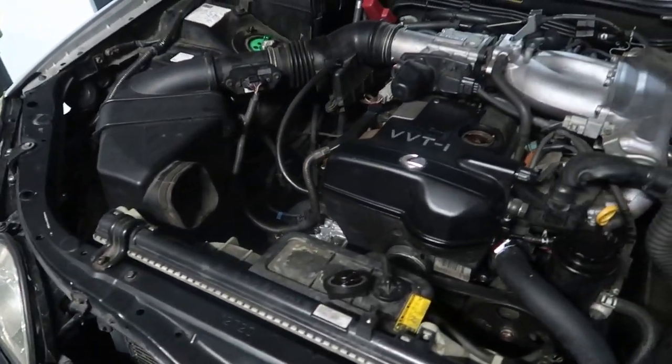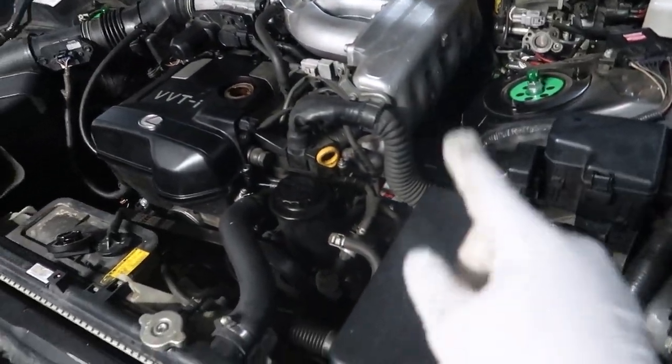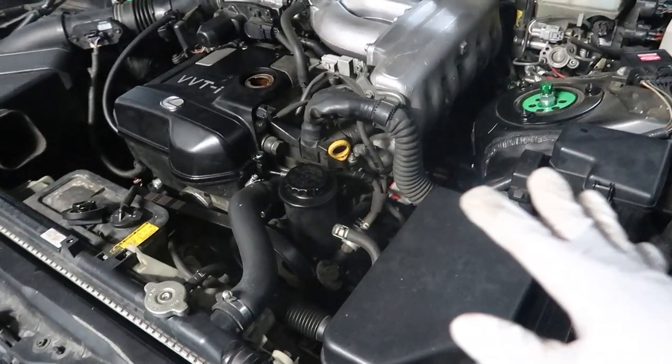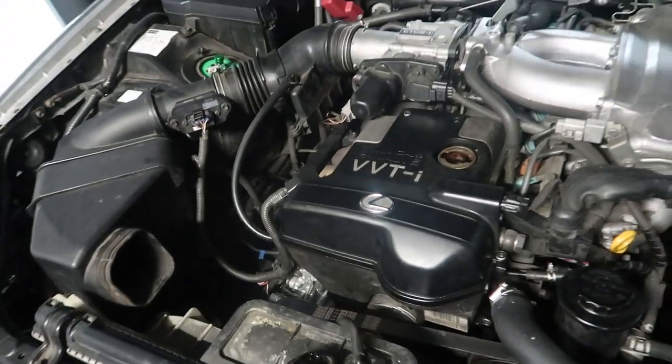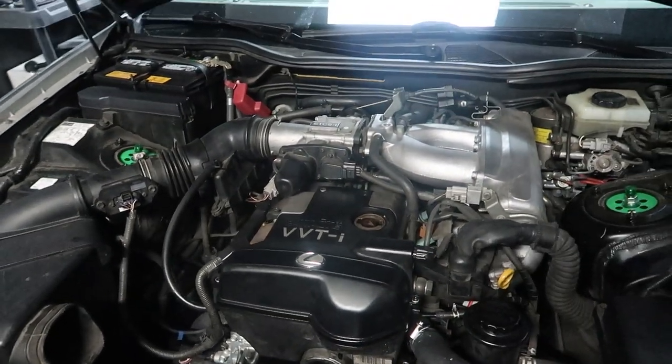So this is actually going to be a quick drain and fill — we're not going to change the filter because the filter is pretty much brand new, it probably has 50 miles on it, so it should be fine. We're just going to change the oil, put this new oil in, and put the Lucas oil in.